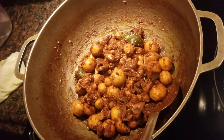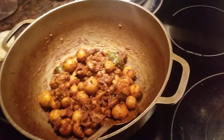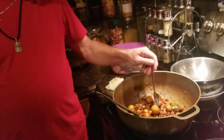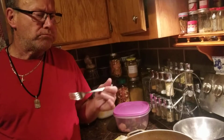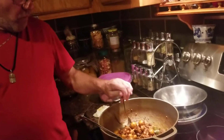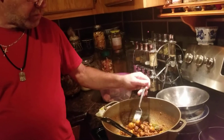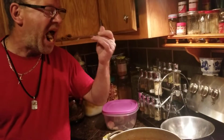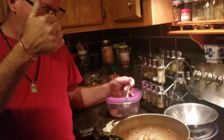My bunjee egg bag is finished. My husband is going to do a taste test for me. He gives it a thumbs up.